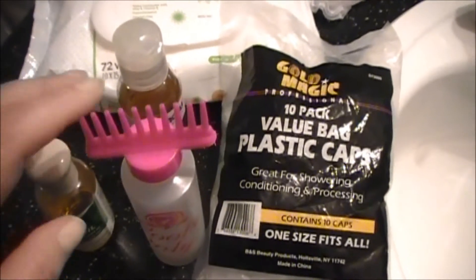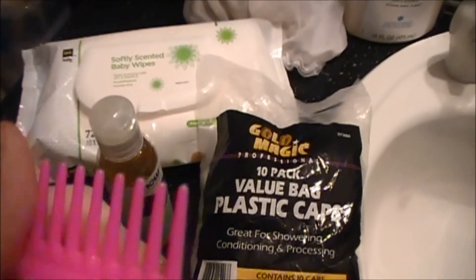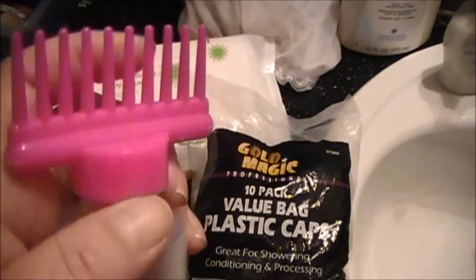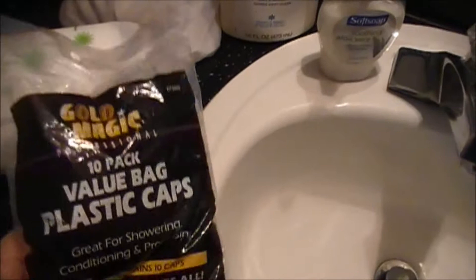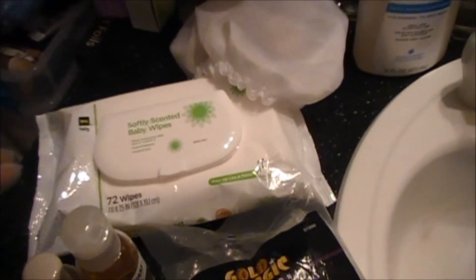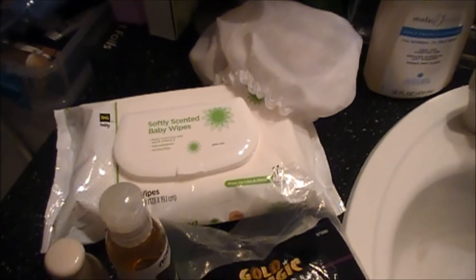So this is what I'm going to use. I'm going to use this roots-only applicator thing — I don't remember where I got it, I think from Walmart — it's got teensy holes at the ends and makes applying color to the roots super easy. I'm going to use some vitamin E oil and jojoba, these plastic caps, baby wipes to clean off my hands, and this silk cap. I'm also going to put the jojoba on my face because it can't possibly hurt.